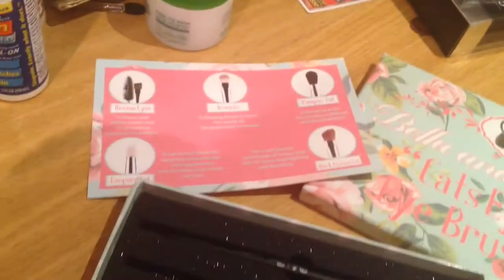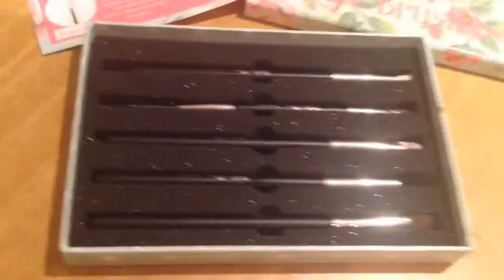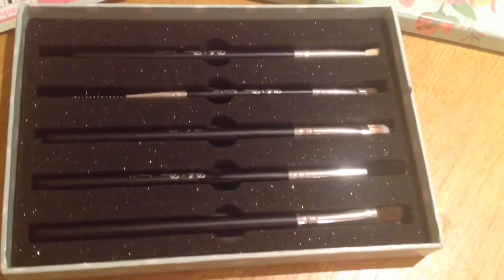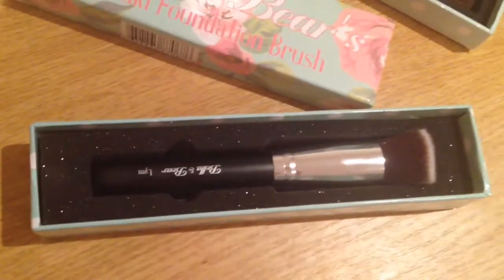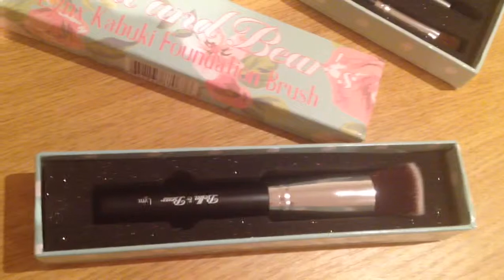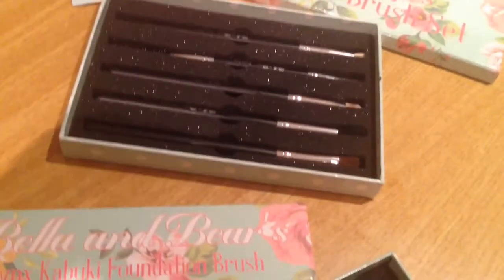Just one last look at the brushes — it's great that you get this pamphlet with all the pictures and details. The display as you open them up is just absolutely beautiful. Here's the kabuki brush again — everything will be listed below for you, they're available on Amazon, so the links for both will be below. Thank you for watching again and I'll see you in the next one.